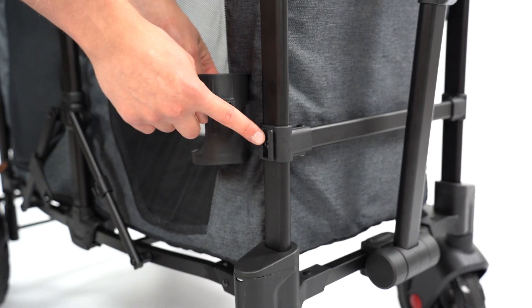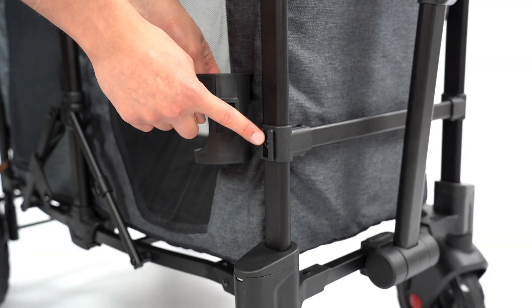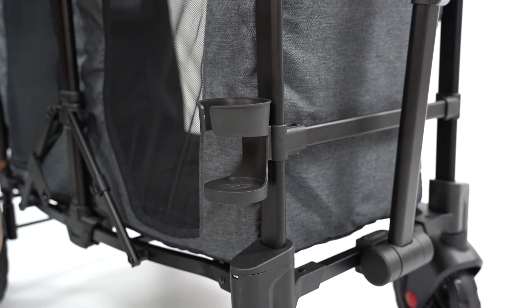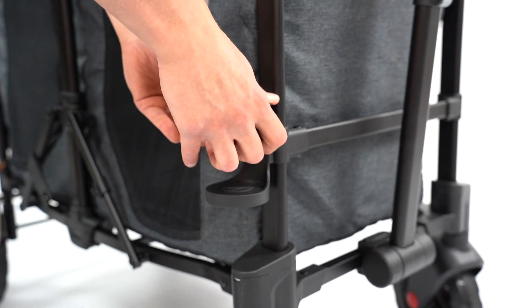Assemble the two cup holders to any of the mounting locations on the four corners of the wagon. Slide the cup holder over the tab of the frame to assemble. To remove, pull straight up on the cup holder.